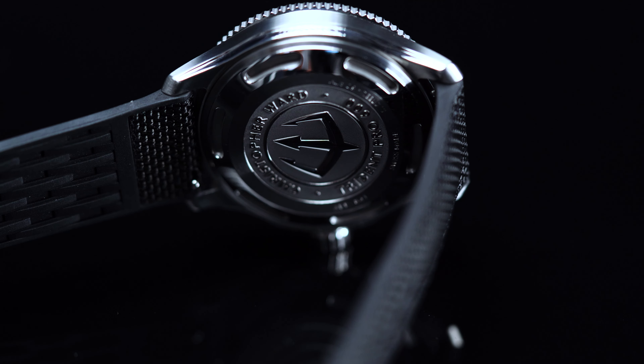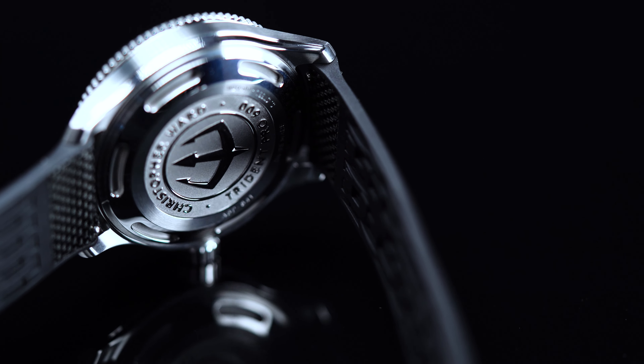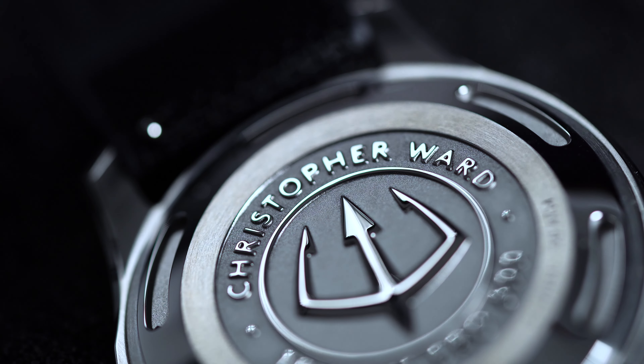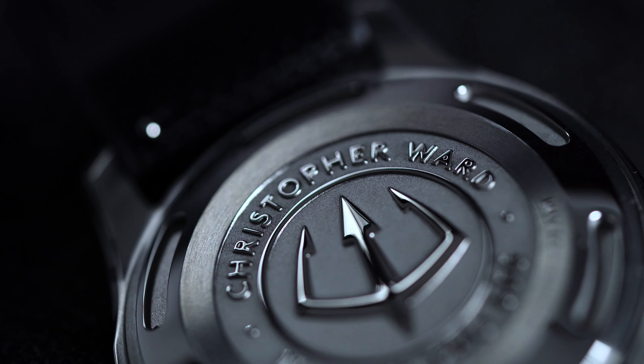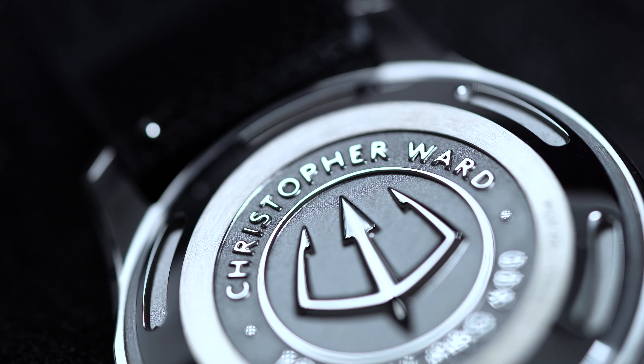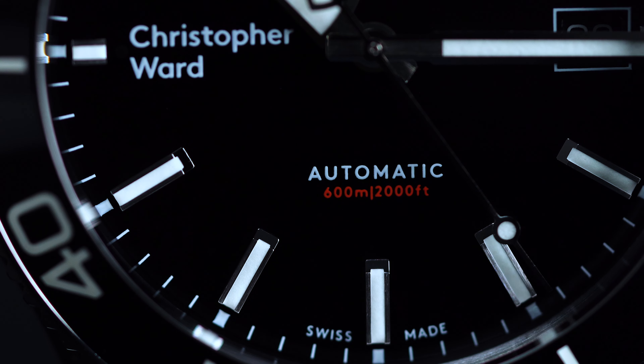One of our favorite aspects of the watch has to be the screw-down caseback. Stamped with a prominent Trident logo and encircled by some Christopher Ward branding, it's a simple but handsome piece that really pulls the rest of the case together. What's more, it allows the Trident Pro to be fully water-resistant to an impressive 600 meters below the surface.